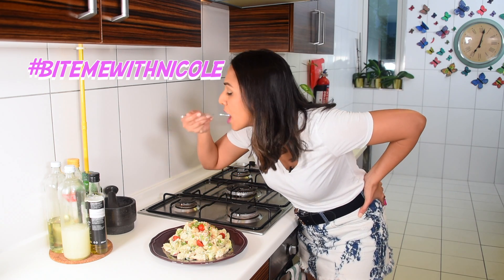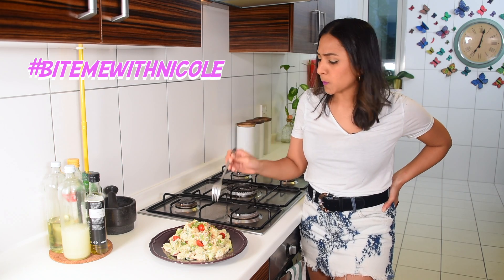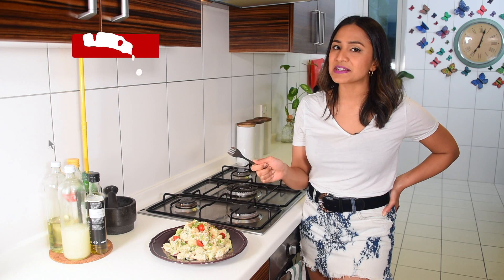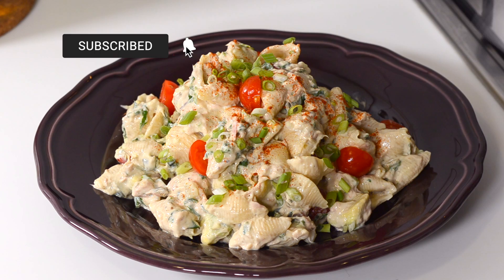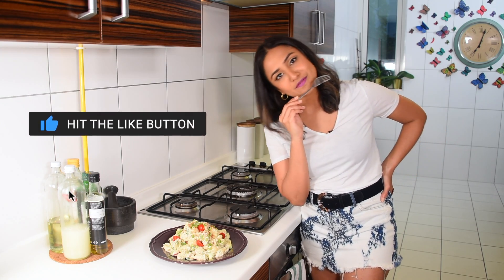That's your tuna pasta salad! I love having this for a meal, especially during summer — it's just so light and so delicious. Just like I promised, super quick and super easy. The best part is it's another great way to stretch a can of tuna, and that can easily feed at least two people.